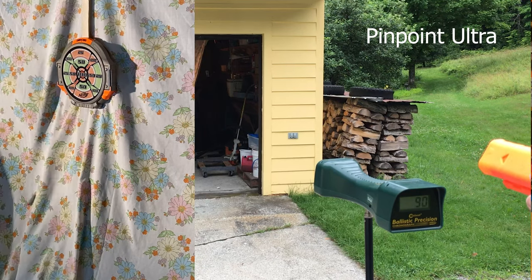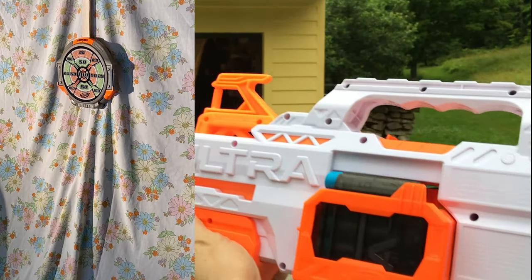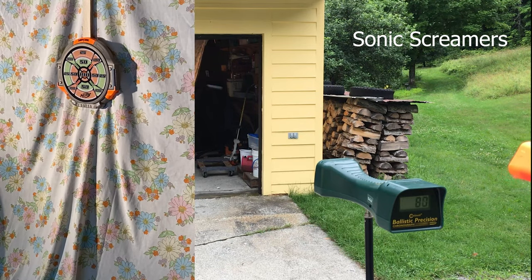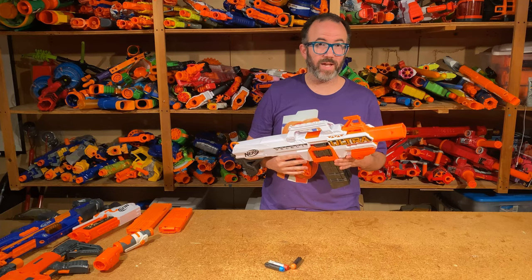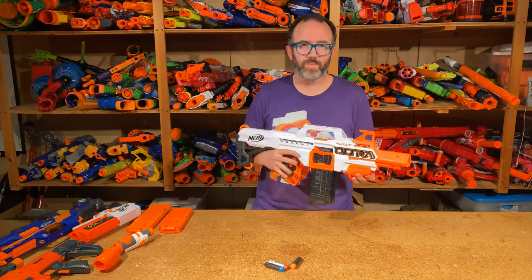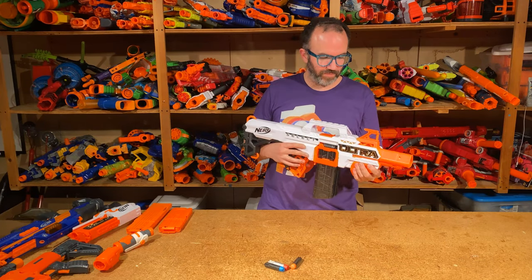You can also see the comparative chronograph readings on screen. Ultimately, what do I think of this blaster? Frankly, it surprised me — not because of its performance, which is pretty normal for Nerf blasters in general and Ultra blasters in particular. It shoots roughly the same numbers, the darts go far enough, and it's reasonably accurate. It's definitely still Ultra, which is not great compared to normal darts, but it's just really fun.